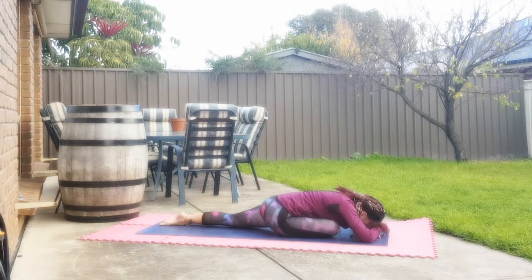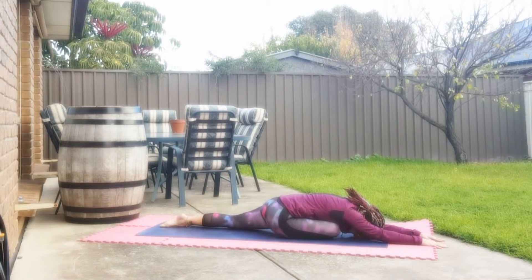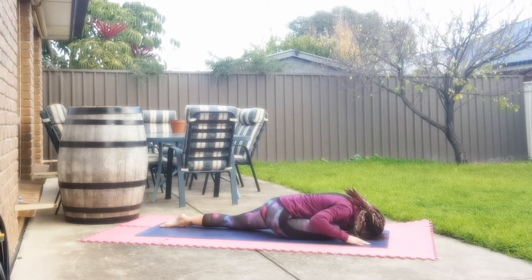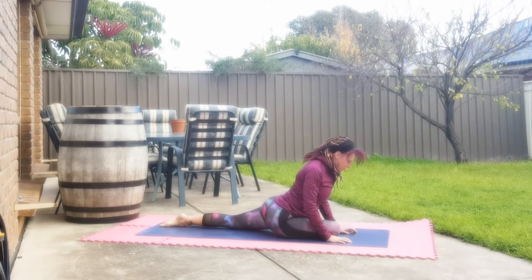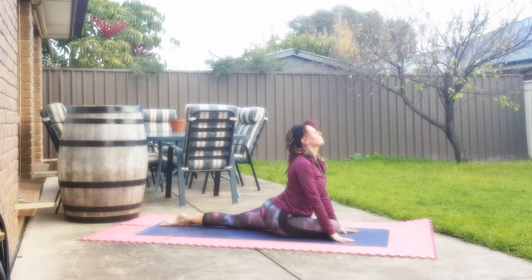Nice deep breathing. Allow yourself to feel the benefits. Lengthen the arms, head to the ground. Breathe the body. Slowly bringing the hands in, allowing yourself to push back and just adjusting yourself so that you feel comfortable, getting a nice stretch. Lifting up through the chest.